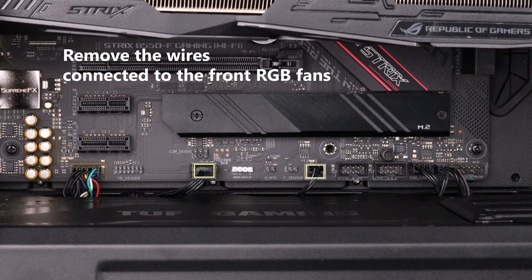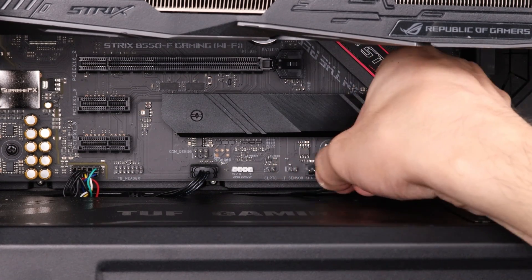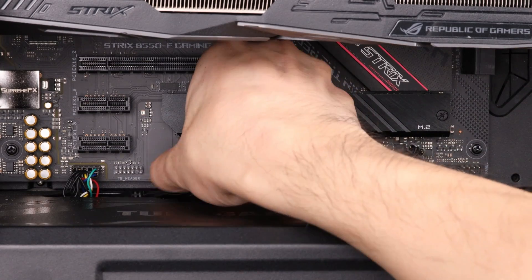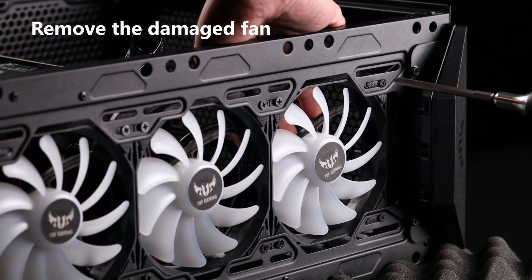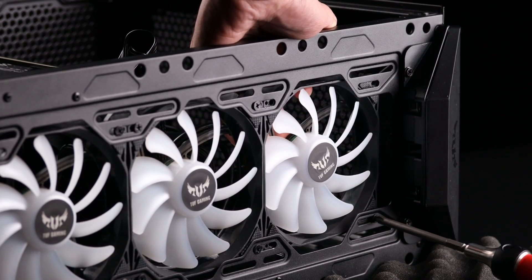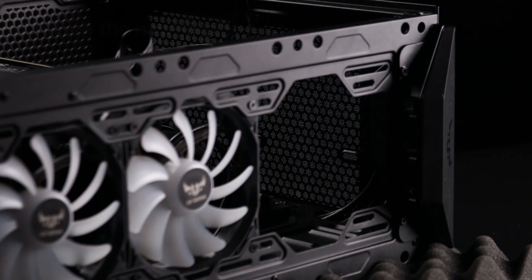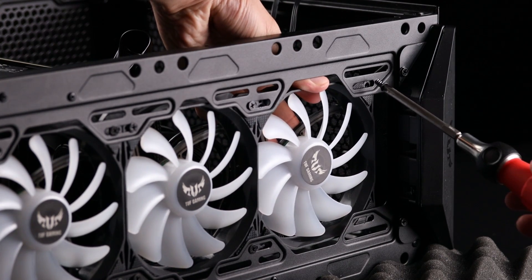Next, unplug all the wires connected to the front RGB fans. Remove the four screws of the fan and replace it with a new one. Hold the new fan in place and secure it firmly with the screws.